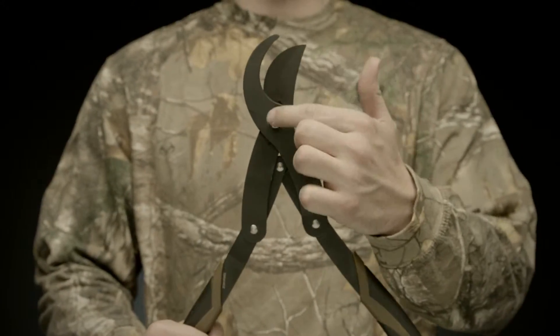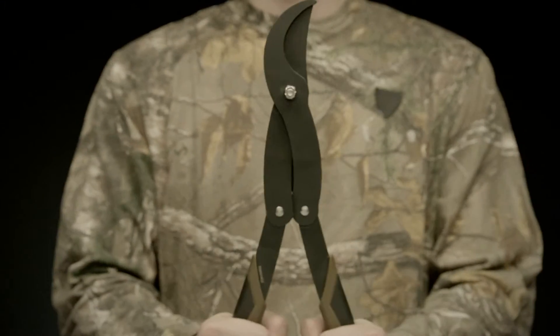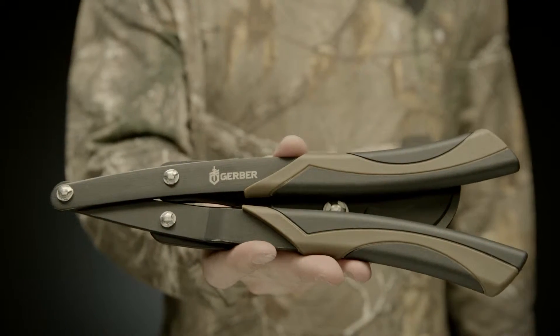The blades will stay sharp through regular heavy use, and the low friction coating helps them perform with ease. Strong and packable, this is the Myth Folding Loper.